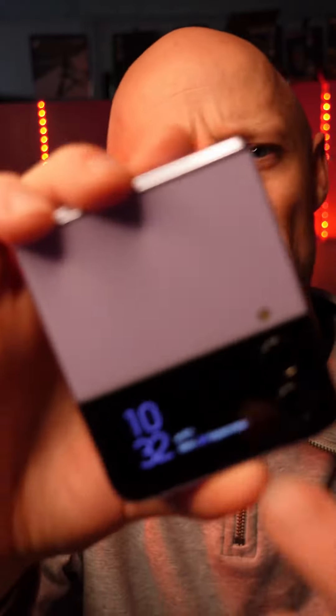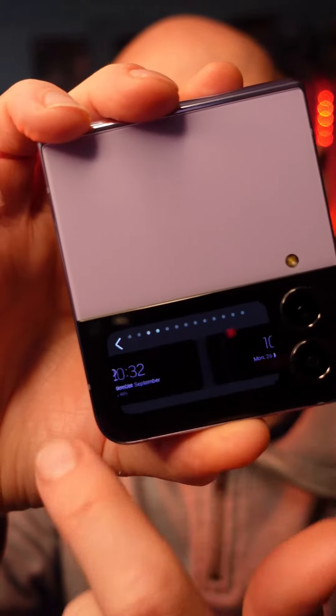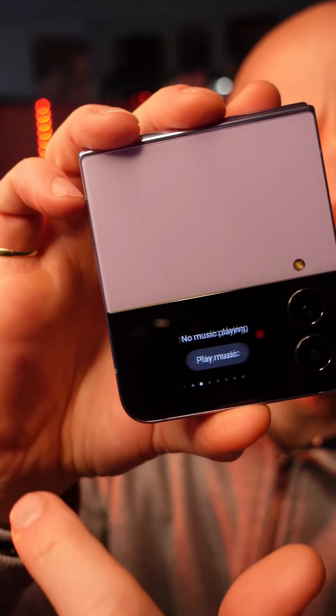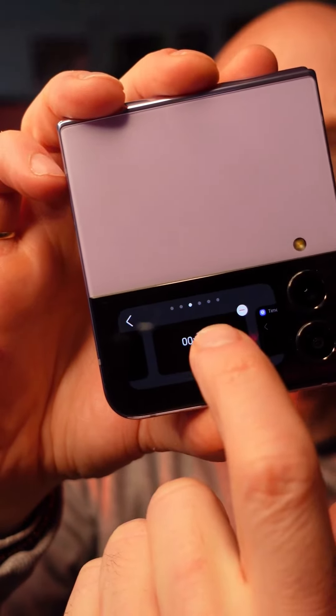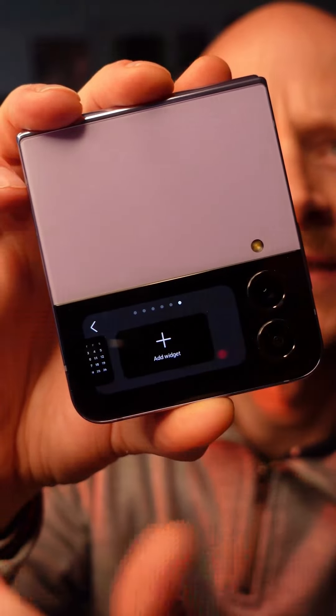Next, if you press and hold your display you can toggle through the clock displays and choose one that you prefer. If you swipe to the right you can toggle through your widgets, and if you hold down your widgets you can choose to remove them or you can add new ones.